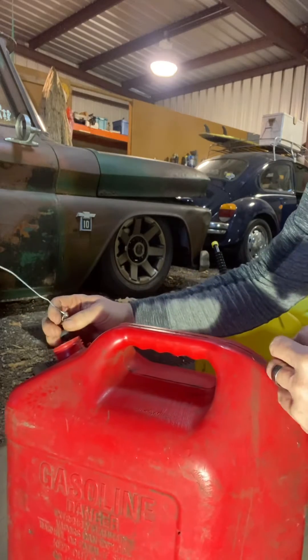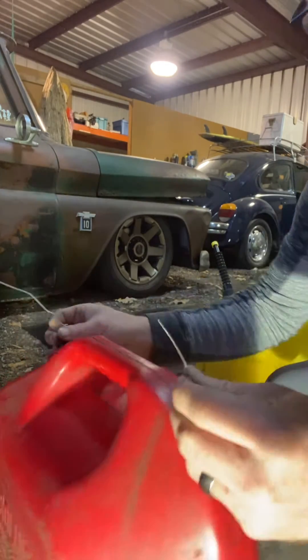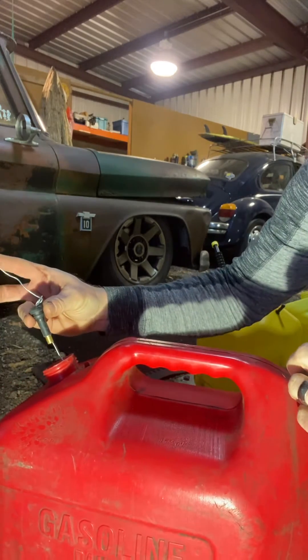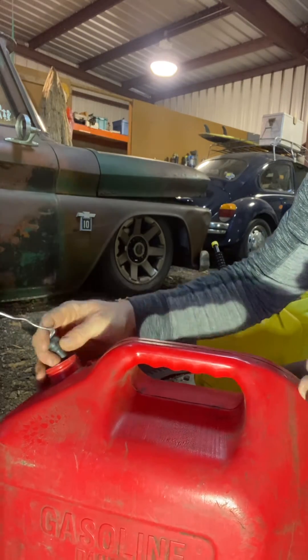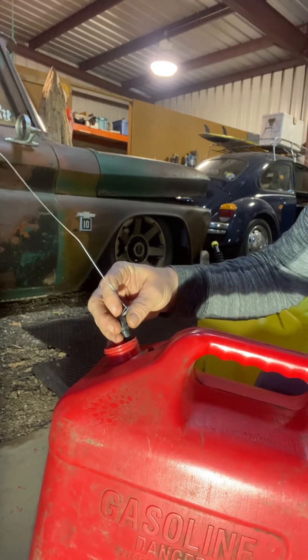Get a piece of wire, run it through the front, out the vent hole that you just drilled. Get the valve stem in here, put a knot or something to hold it. I like to leave enough in the back that I can still get a hold of it and pull it back out.